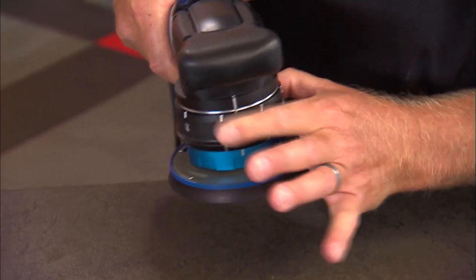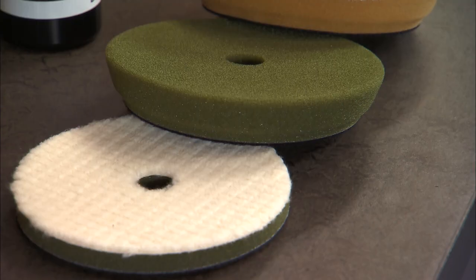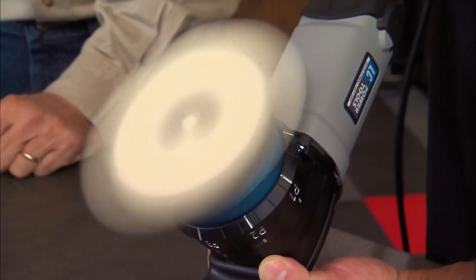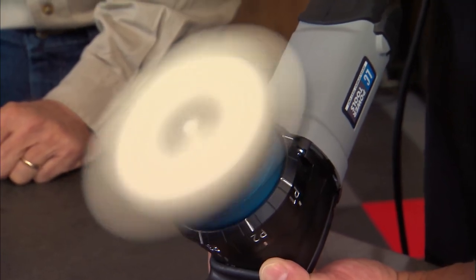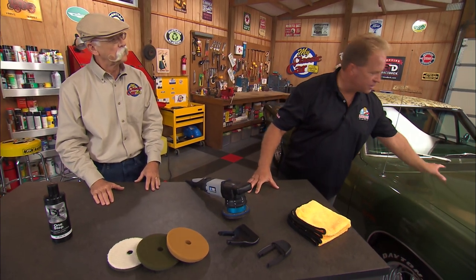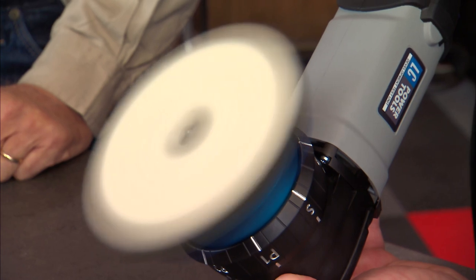Say if you want to do some heavy cutting, you put it in rotary mode with a wool pad and really get in there and cut. Some guys are doing machine sanding to level texture like orange peel, so you can machine sand with it. But when you go to the orbital mode, usually 21mm — that's really good for big flat panels. And if you go to a tighter section, you want a smaller orbit stroke, and you can just dial it down.